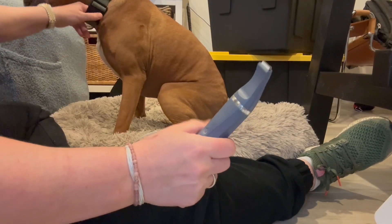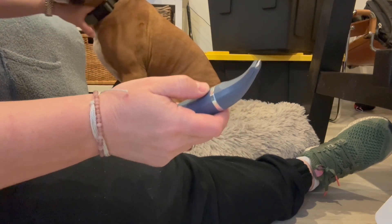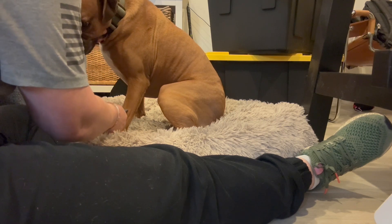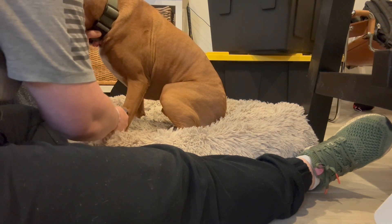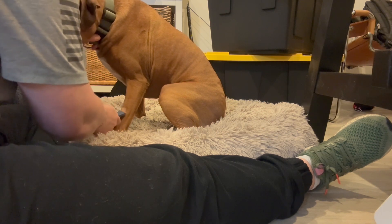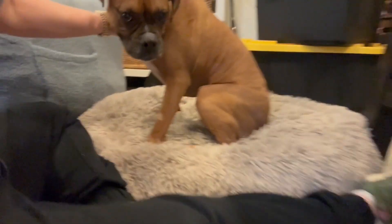So here we are with the narrow cutting head, and we're just going to shave a small area on his front paw. Alright, and that is it. I'll show you real quick — that's the area that was shaved.